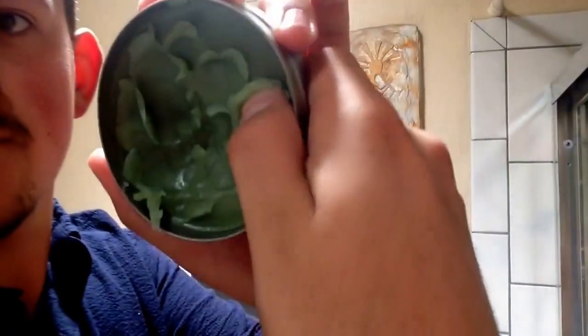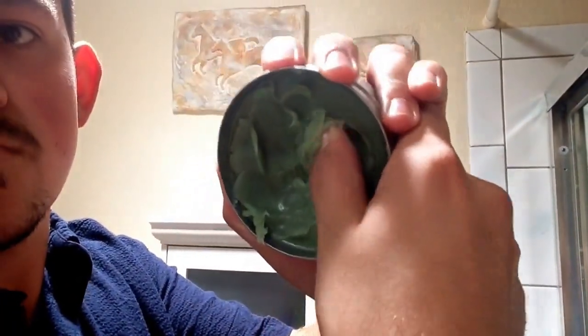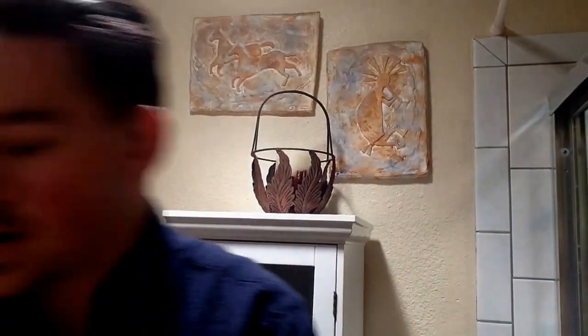Now it comes out easy with my thumb — see? Nice and easy. I'm going to be using three licks today. The buildup on this stuff is amazing. If you've used Bees Knees Original, then it's kind of like that, except it's even better. The buildup is always amazing on this stuff.